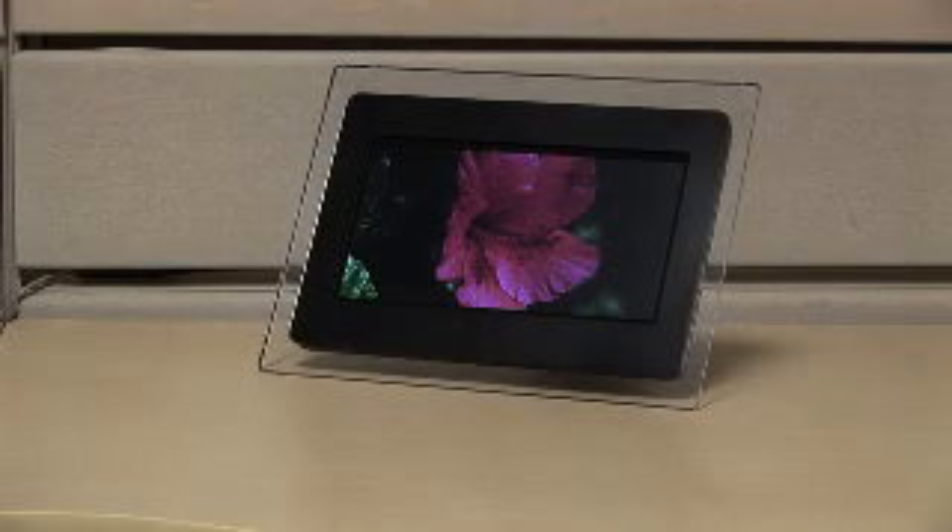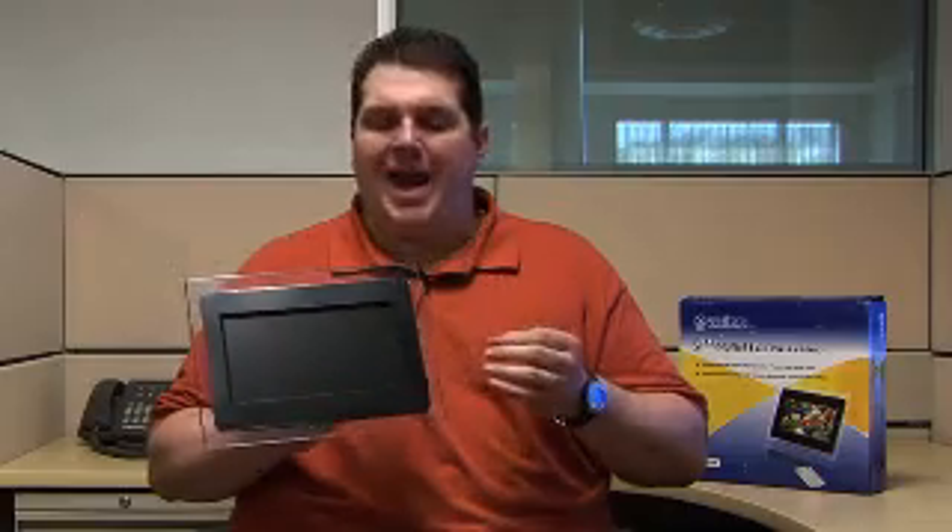It has slideshow capabilities. It also has MP3 capabilities so you can add music to your slideshows, and it has a built-in speaker.